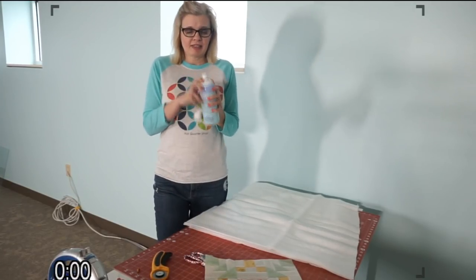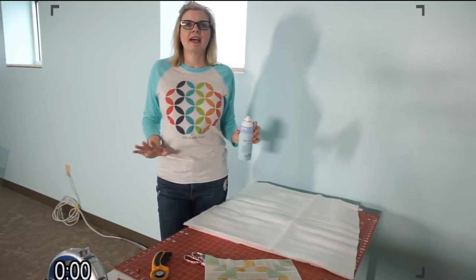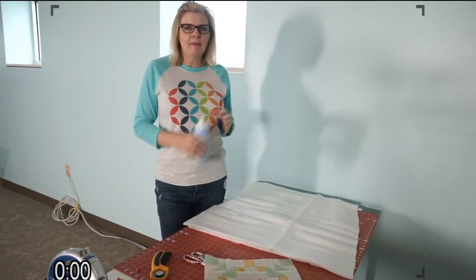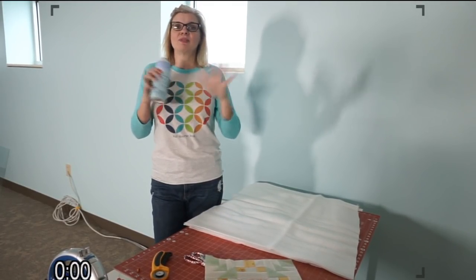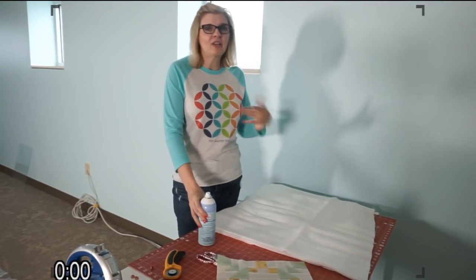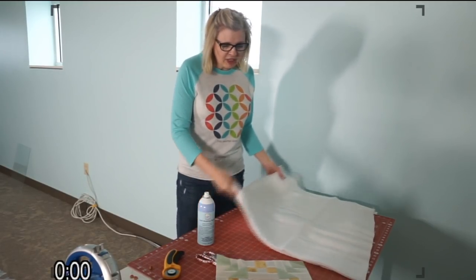I'm going to use quilt basting spray. You should do this outside — outside on concrete is the best place. It's super windy outside in Texas today, so if we were doing it outside everything would go everywhere. And don't do it in grass because the first time I did it in grass, I got grass all over my design board.